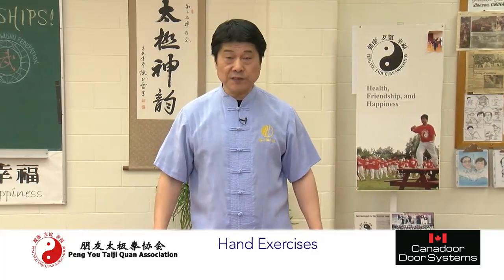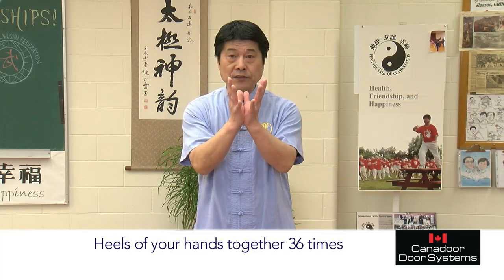Welcome. Now we're going to do some hand exercises. Shoulder width apart, or sitting on the chair. Put the heel of your hand together.